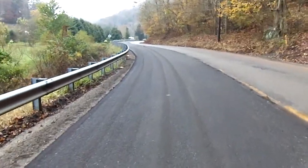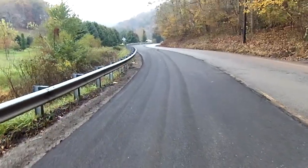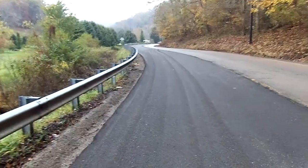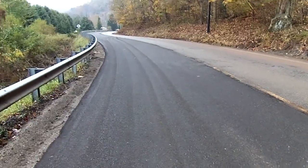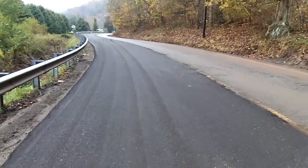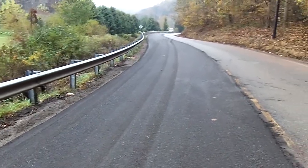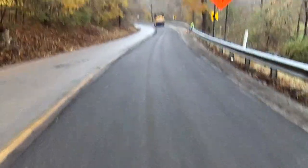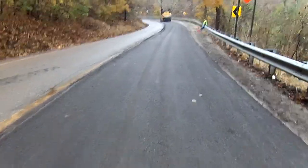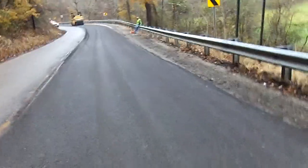Any imperfections put in by the pneumatic roller — such as wheel marks in areas that may have been bridged by the steel drum — are addressed by the third roller: a ten-tonne steel drum vibratory roller operating in static mode, which smooths those areas ready for paving. The final application in this process is a prime coat at approximately 0.15 gallons per square yard — a 50/50 blend of emulsified asphalt CSS 1H and water.